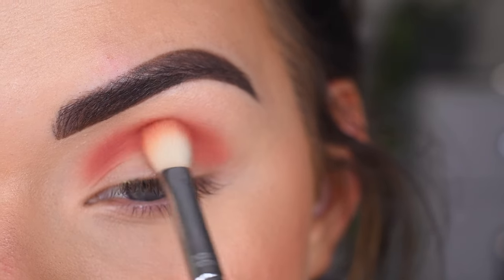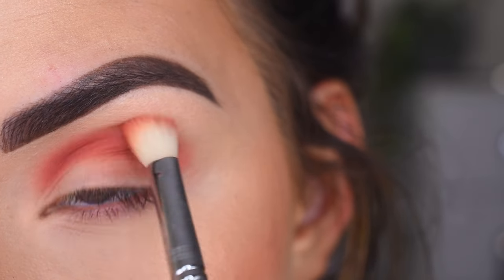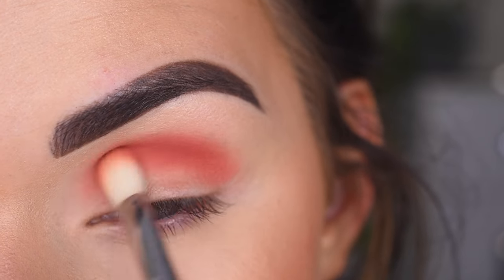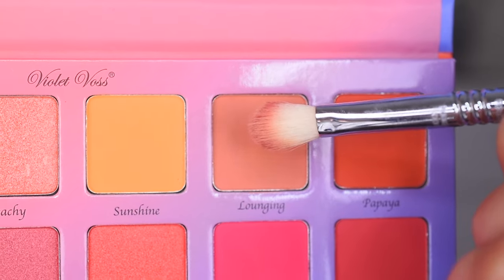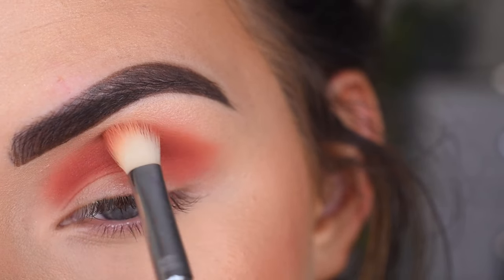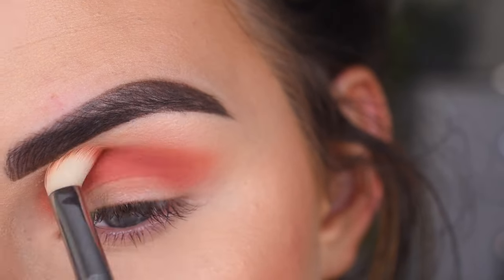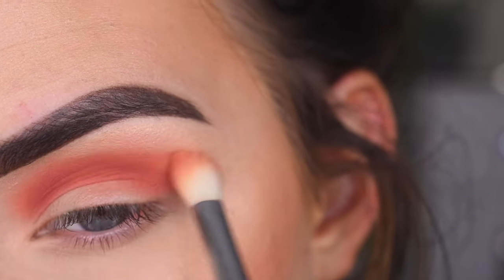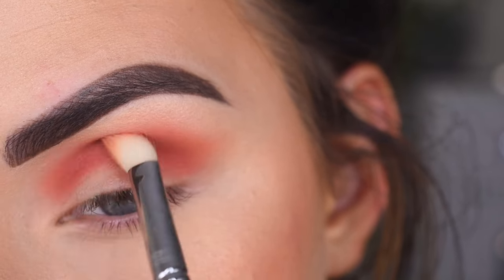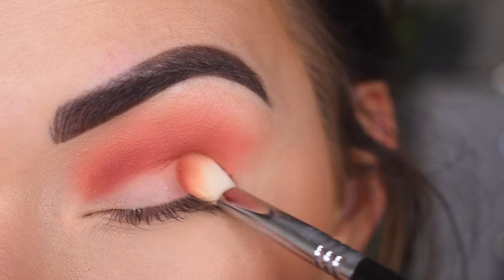I am dipping back into this shadow, and I'm just building it up in my crease. The shade is gorgeous — it's like a dark pink with a hint of brown in it. I really, really like this color. Now I'm going to pick up Lounging and go right around those edges, just to help blend this out a little bit. I'm going to bring more of that first shade Reef kind of right on my outer lid.